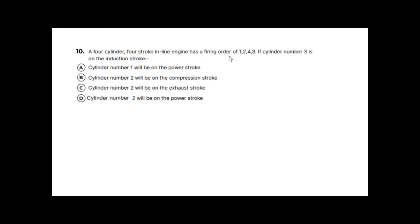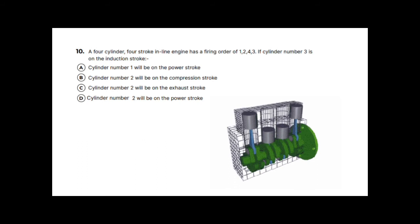Question ten: a four-cylinder four-stroke inline engine has a firing order of 1-2-4-3. If cylinder number three is on the induction stroke, what are the other cylinders doing? Using an engine image, pistons are numbered front to back: 1, 2, 3, 4. Number three is travelling downwards on the induction stroke, drawing fresh air in.